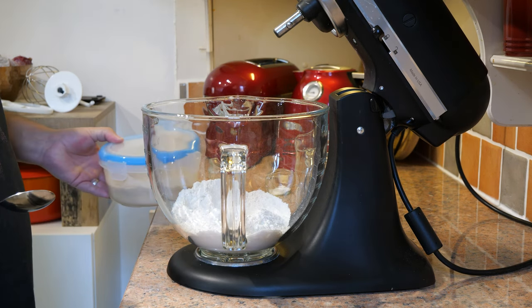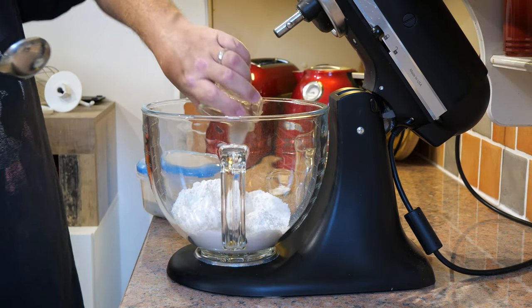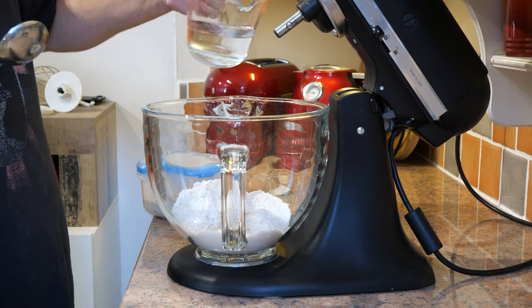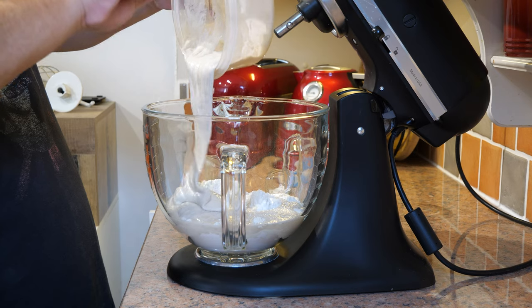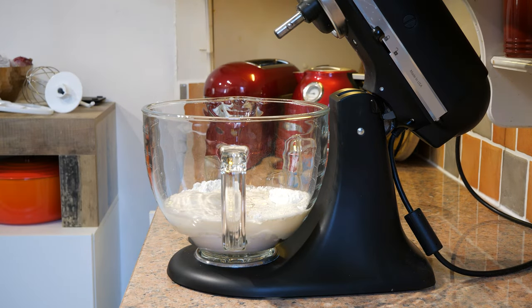24 hours later, I have got 400 grams of bread flour, chucking in 3 grams of yeast, 240 grams of water, and my ripe poolish that we made yesterday — so that's all going to go in. The recipe calls for 10 grams of something called diastatic malt powder.